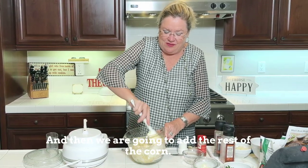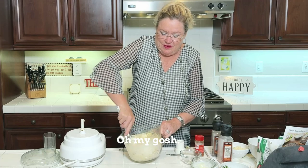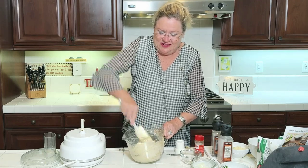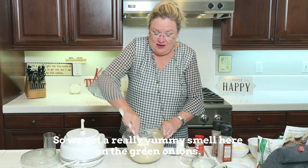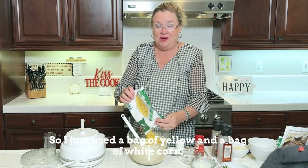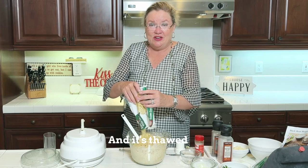I'm going to start mixing that, and then we are going to add the rest of the corn. It smells delicious — you can really smell the green onions. I just used a bag of yellow and a bag of white corn, really just for fun. You can use whatever you have — it's thawed.